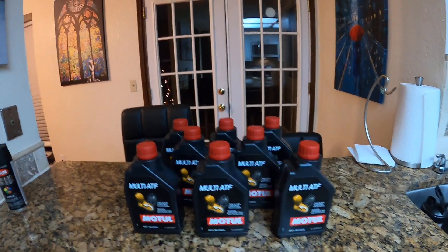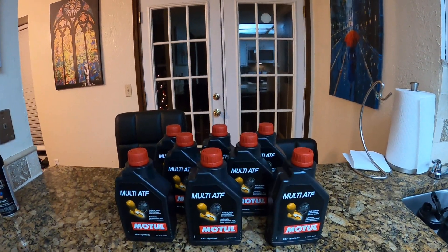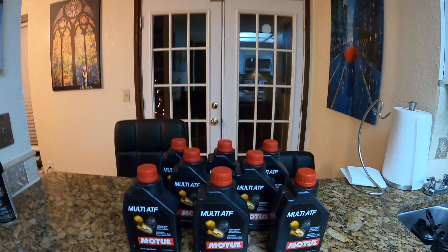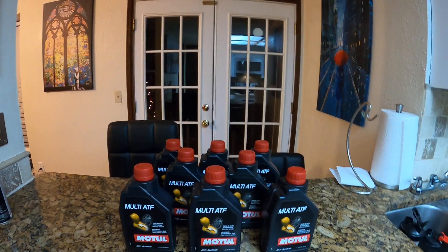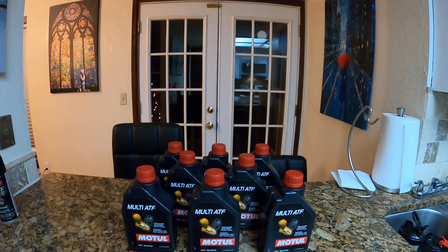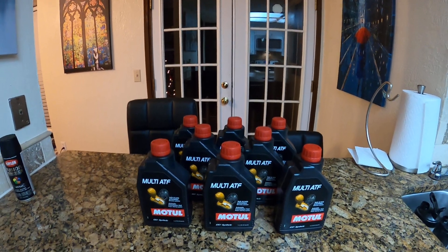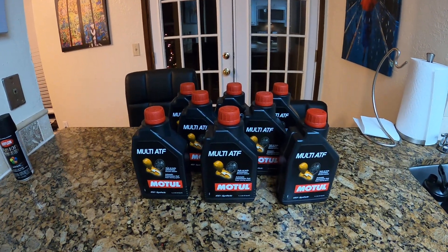When we finish draining, we'll let it drain a little while longer, then we're going to put in about seven of these eight quarts. We want to make sure we have more than enough — I think it's going to hold about seven quarts — and we'll show you how we're going to put that fluid back in. We'll see you soon.